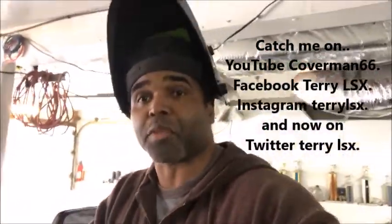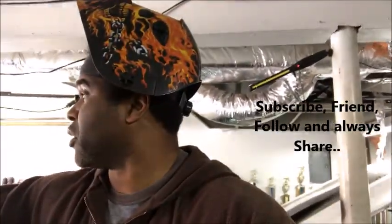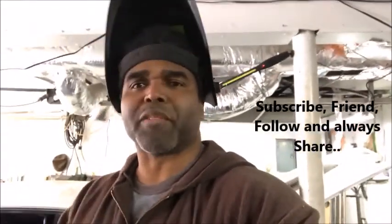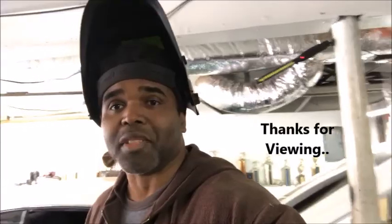A little quick video to let y'all see the deal when it comes to the transmission swap. We're gonna have more videos for the transmission. As always, I wanna thank you guys for viewing. Be easy, and I'll catch you guys real soon. Take care.